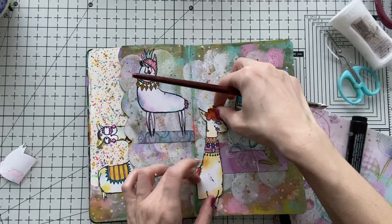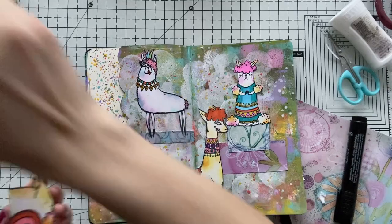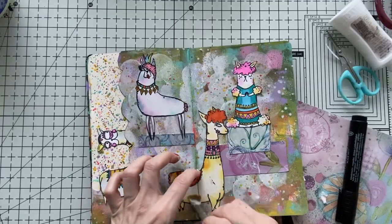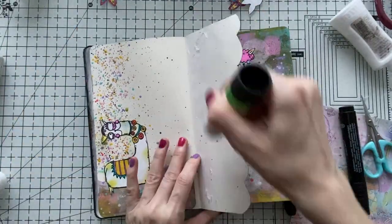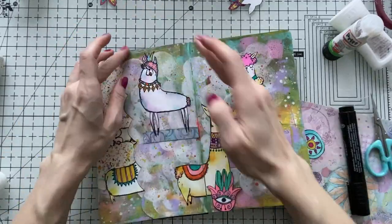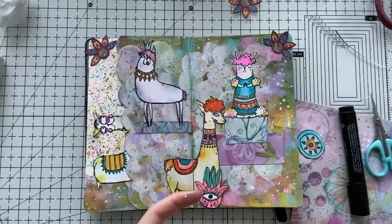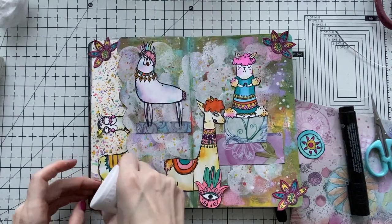I'm going to have this llama in the middle of the spine, so I cut it in half and I'm going to stick it really close to the spine so it looks okay, and when you close it it won't be difficult. I'm going to glue down this part of the page so it's all closed. And I'm going to do a little border to just draw the eye inside, sticking these four flowers all around the corners — I think they look super cute.